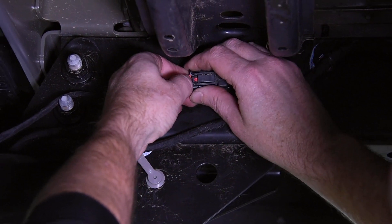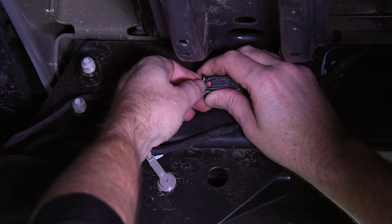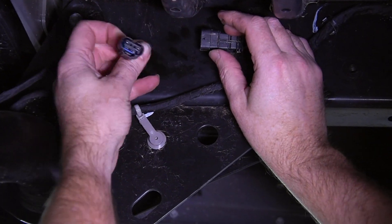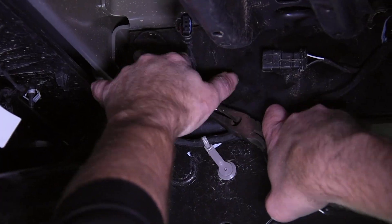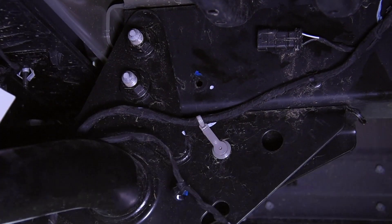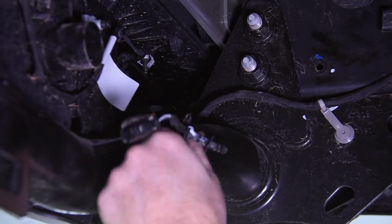Then we come up here on the frame, pop out the little red clip, and press down on the black tab — and out comes the plug. Now we pop out this Christmas tree clip, and one more behind this bar.